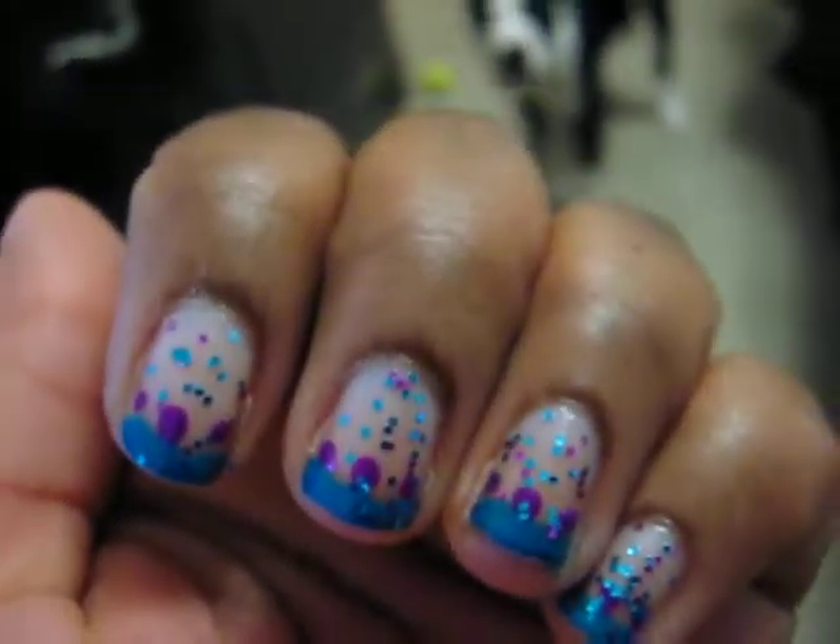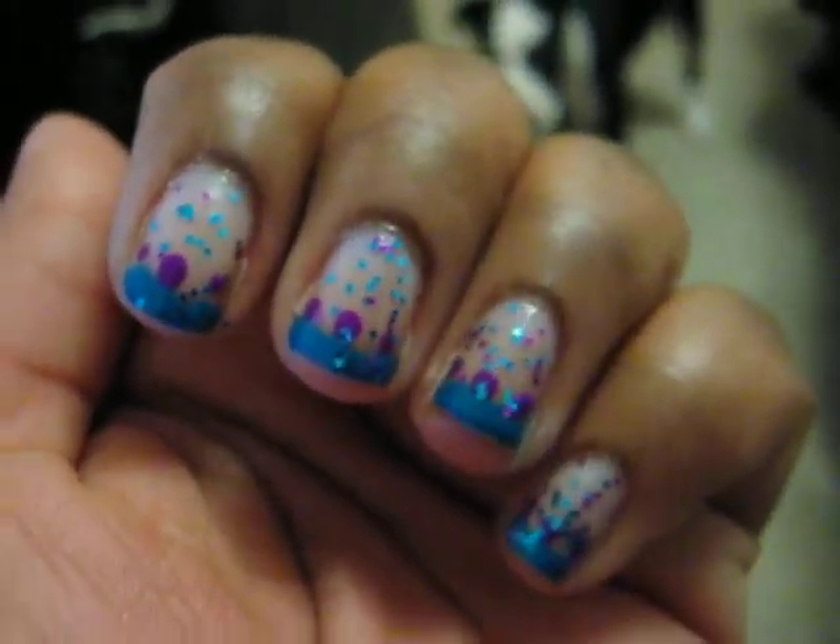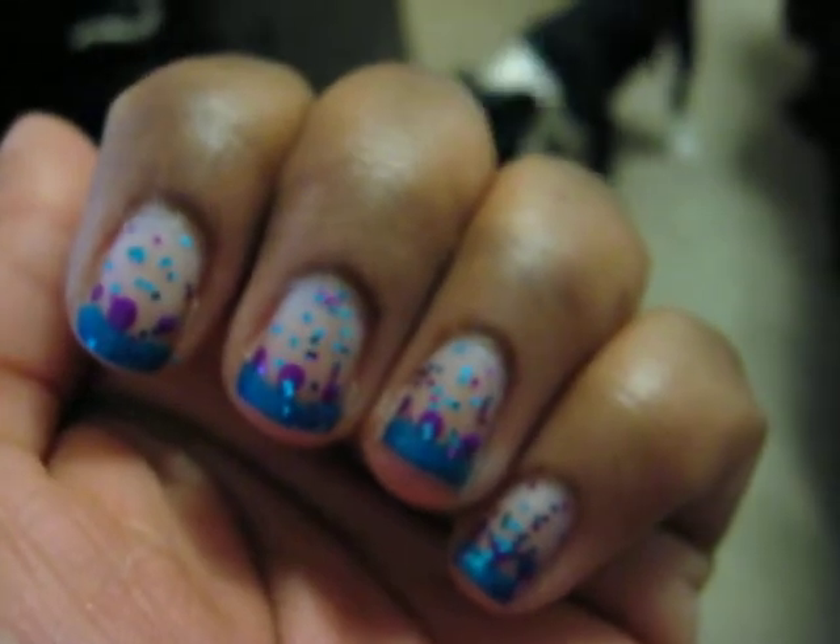Hey everyone, so this is my Twinsy Tuesday post. This week we're doing a funky mani.